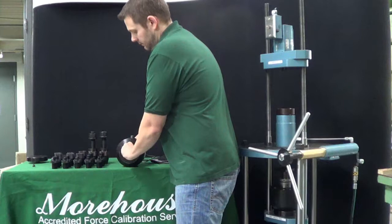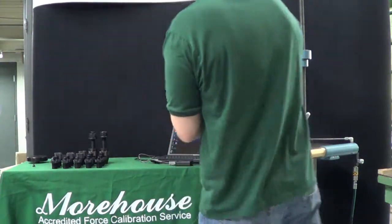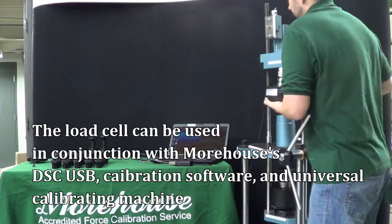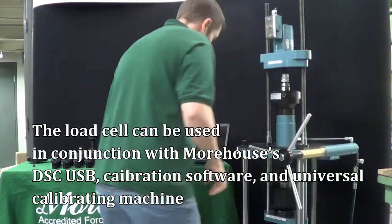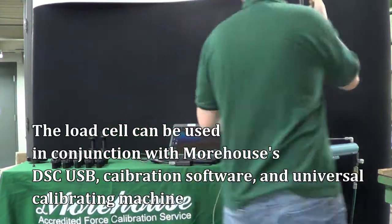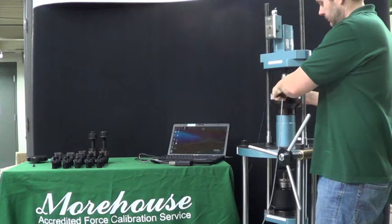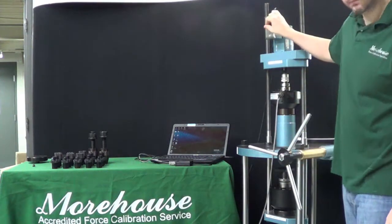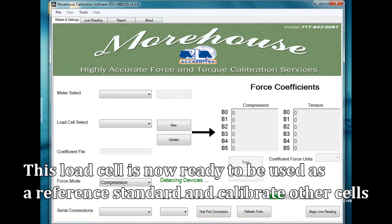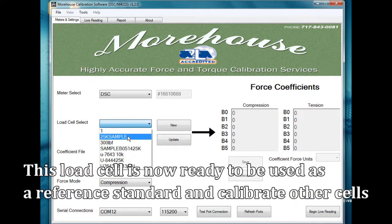Here we see a load cell being set up for calibration in the universal calibrating machine. An alignment plug is being threaded into the cell. The load cell can be used in conjunction with Morehouse's DSCUSB calibration software and universal calibrating machine, and is now ready to be used as a reference standard to calibrate other load cells.